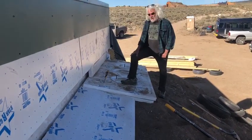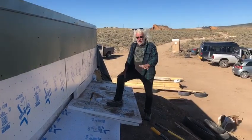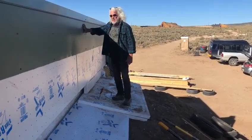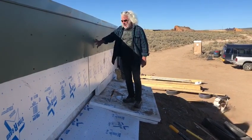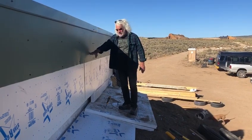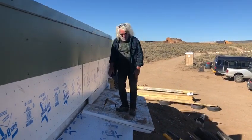Here we are back at the encounter, putting the north side thermal wrap on. This is the back of the truss. It's got plywood, then rigid insulation, then metal, and we're going to be burying up to this height. Then we're taking our thermal wrap.